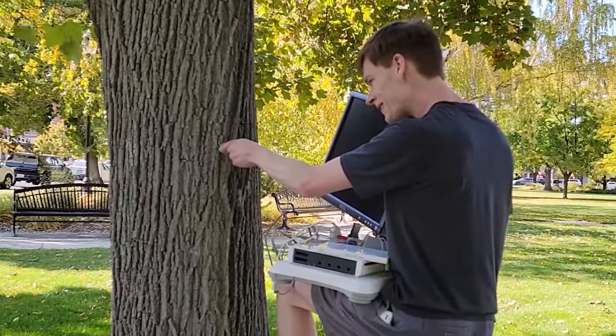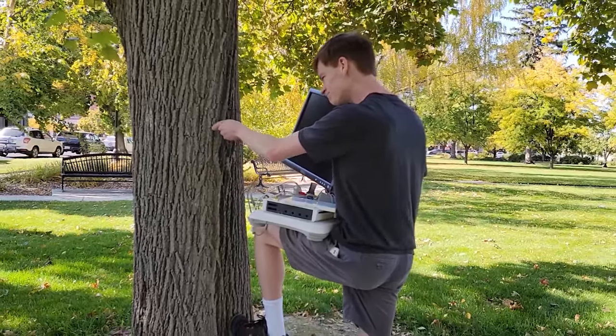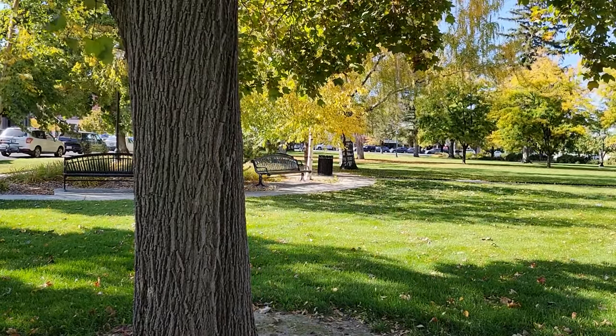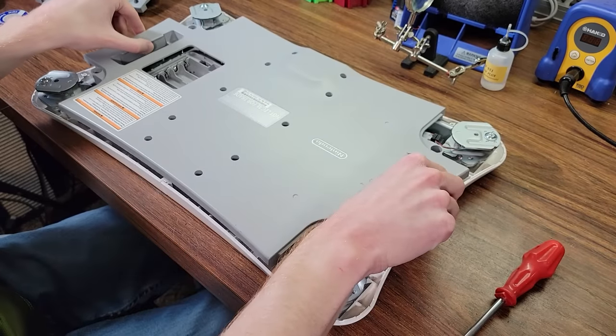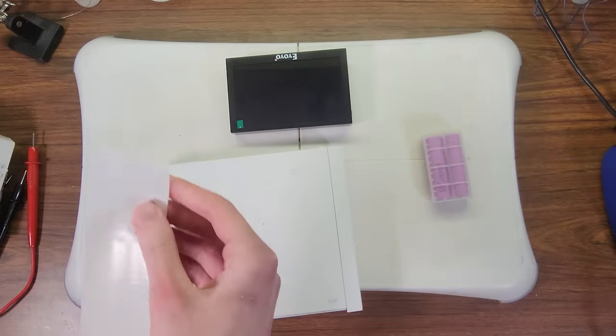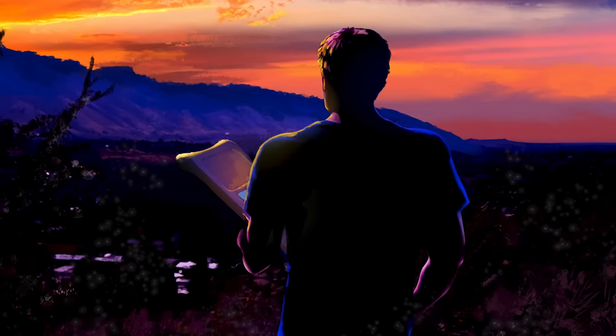Due to the lack of power sources out in the wild that can handle both a monitor and a Wii, I'm generally only able to play Wii Fit from the comfort of my own home, and this just isn't enough for me anymore. It's time for that to change, so today I'm going to figure out how a Wii Fit board works, and then put a screen, some batteries, and an entire Wii inside of one of these to finally enable me to become the world's fittest man.